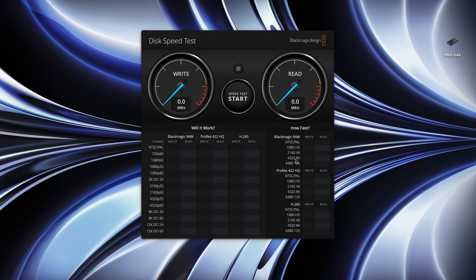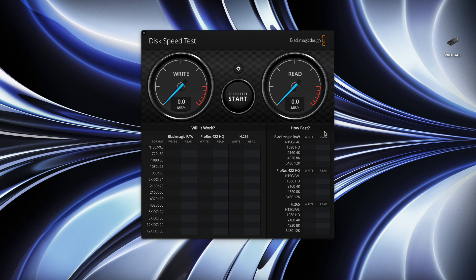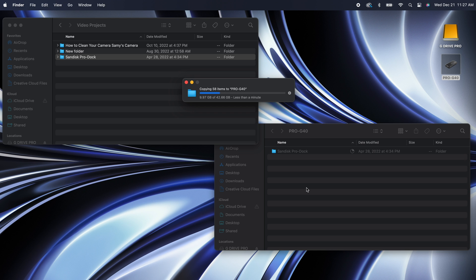I decided to run a benchmark test that Blackmagic Design created to show everyone just how fast this SSD drive is. The test works by uploading and downloading five gigabytes worth of data to the drive multiple times, and once the test is done it not only gives you the read and write speeds of the drive and your system but also produces a list of video resolutions that the drive can sustain and support. I was very surprised to see the speeds we were able to achieve with this test as they are on par with what SanDisk has labeled on the box.